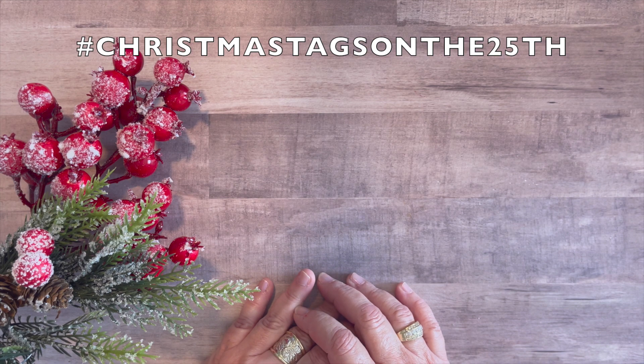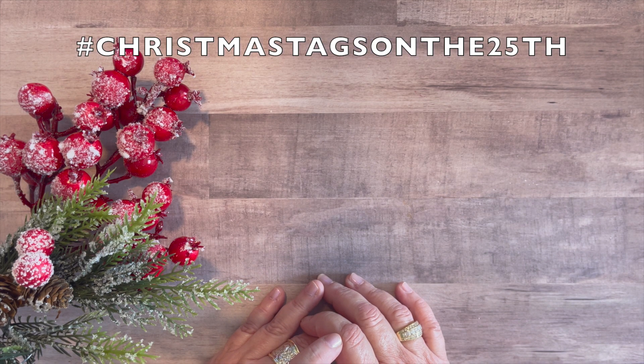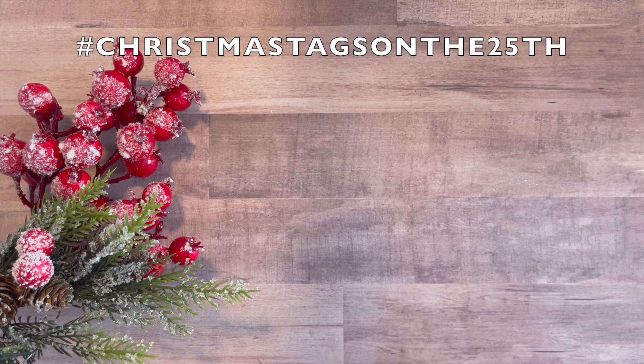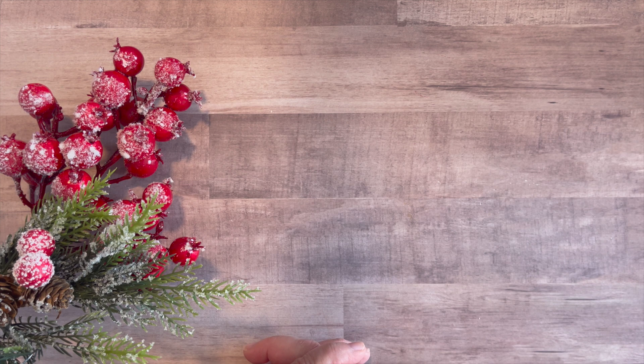If you're new to my channel, every month on the 25th day of the month I share Christmas tags that I make. I make Christmas tags all year long — it's a great way to use my supplies, especially all the great supplies I get around Christmas time: pads, stamps, and dies. I decided about four years ago to make Christmas tags and share them on the 25th day of every month, and that's what I've done. I have playlists down below with all my past years' Christmas tags. It's a great way to keep the Christmas spirit going all year long, and Christmas always seems to come up on us so quickly that it's nice to have some tags pre-made and ready to go.